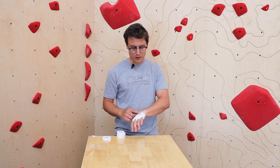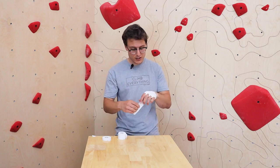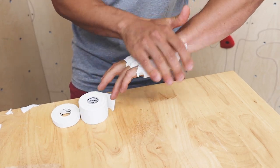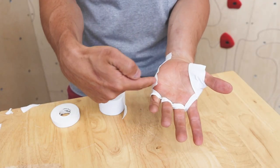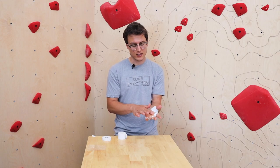The last thing before I finish up is I'm going to do one more piece of tape on the side of the hand. I like to do that because fist jams tend to hurt and this protects it a little. You can see I haven't taped anything across the palm yet. Some people like to do that to keep everything in and prevent peeling, but I prefer not to because I like having that space on my hand to use for slopers — it gets a little more slippery the more tape you put on.